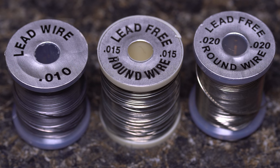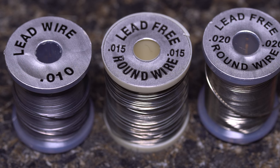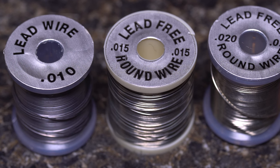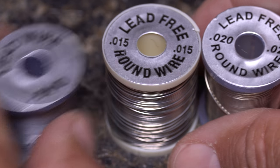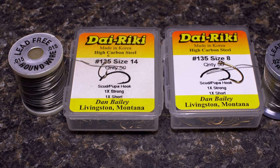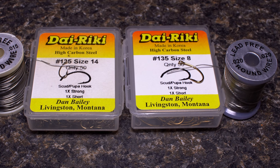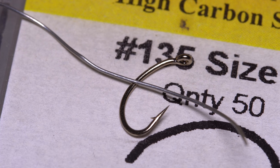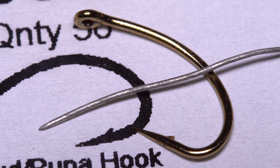Adding weight to flies is often accomplished using lead-free wire in different diameters, usually 10, 15, and 20 thousandths of an inch. Lead wire is still available, but I no longer tie with it for environmental reasons. In general, smaller diameter wire is used on smaller hooks and larger diameter on larger hooks. If possible, you want the diameter of the lead-free wire to closely match the diameter of the hook wire.